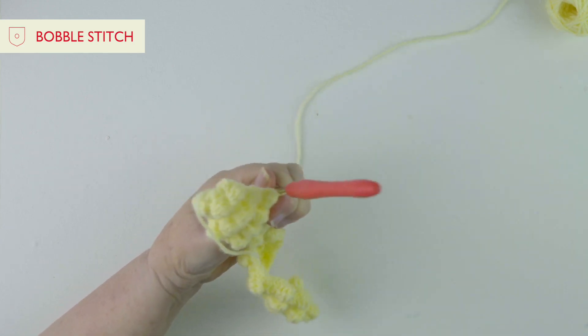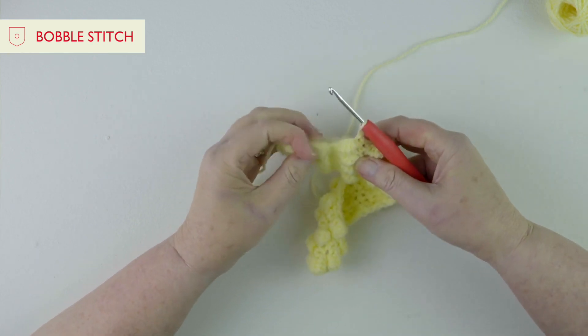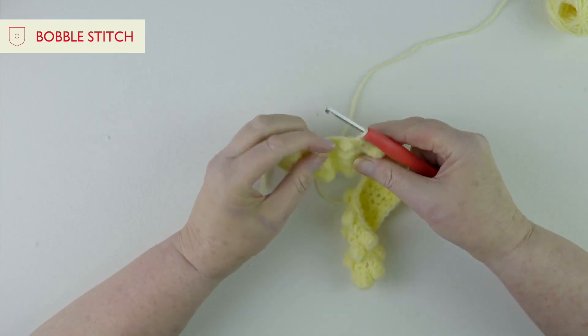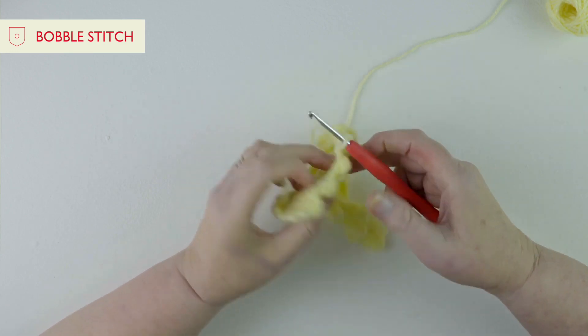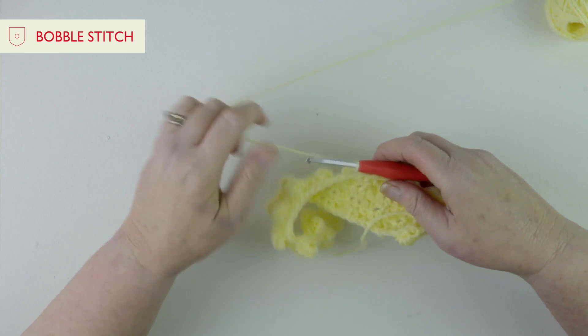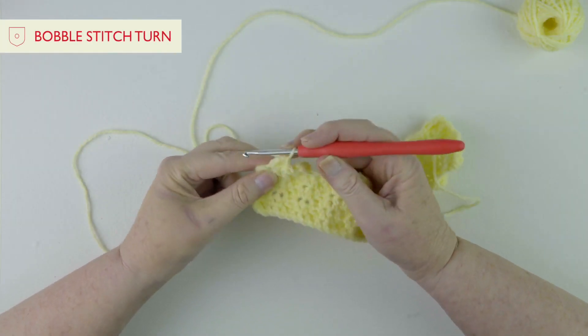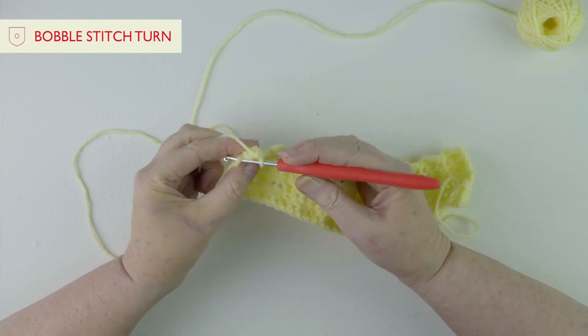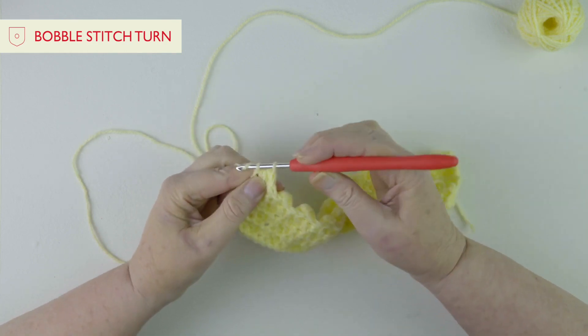I'm just going to turn the work around because I'm sure you're dying to see what the bobbles look like, and you can see we've got these lovely bobbles which give great texture to our work. So I will carry on to the end of the row. Right, so I've got to the end of my row and I've got one stitch left - make sure you have as well - and that is a double crochet.